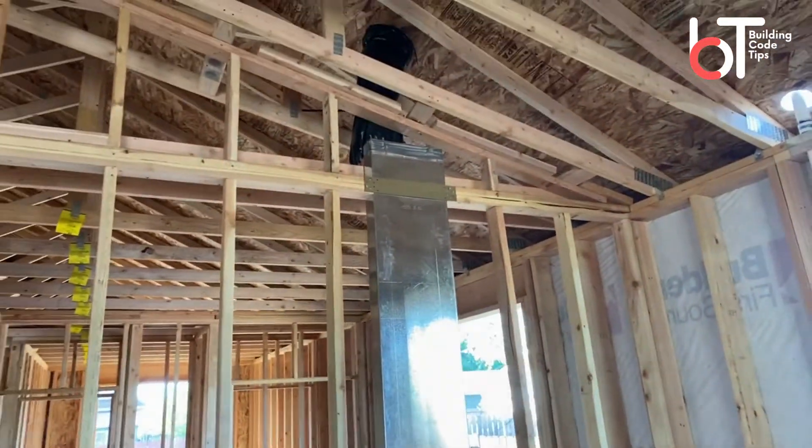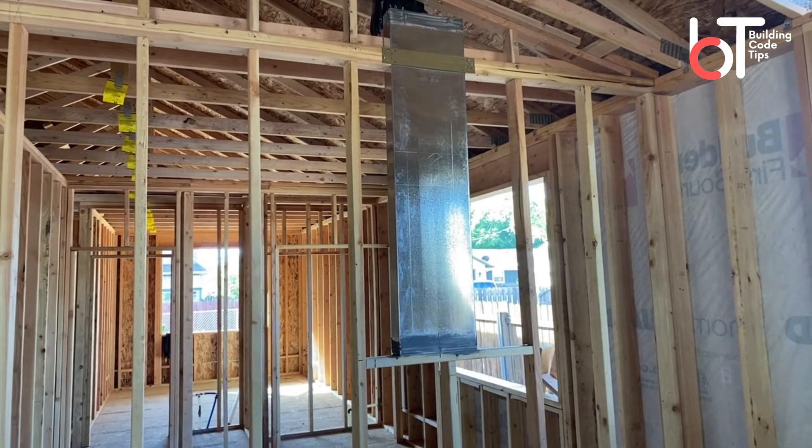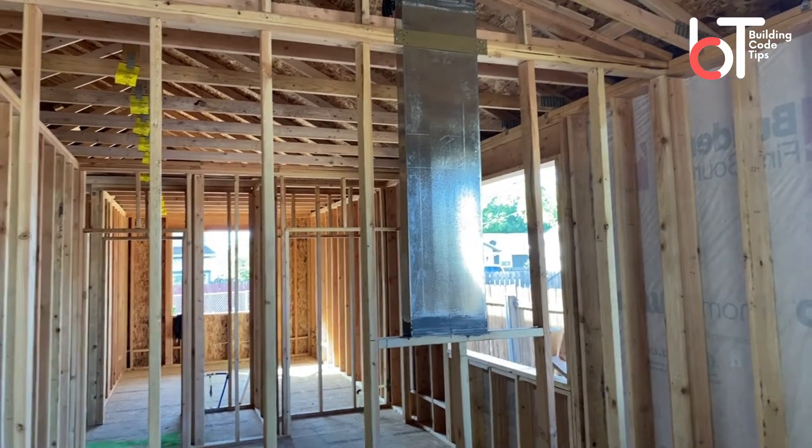So there is a quick tip on hooking up your exhaust fan for your range if you're doing a kitchen remodel. This has been Building Code Tips — I hope this tip helps you out and keeps you moving on your project. Hit the subscribe button for more videos, definitely hit like, and visit buildingcodetips.com for more tips and guides.